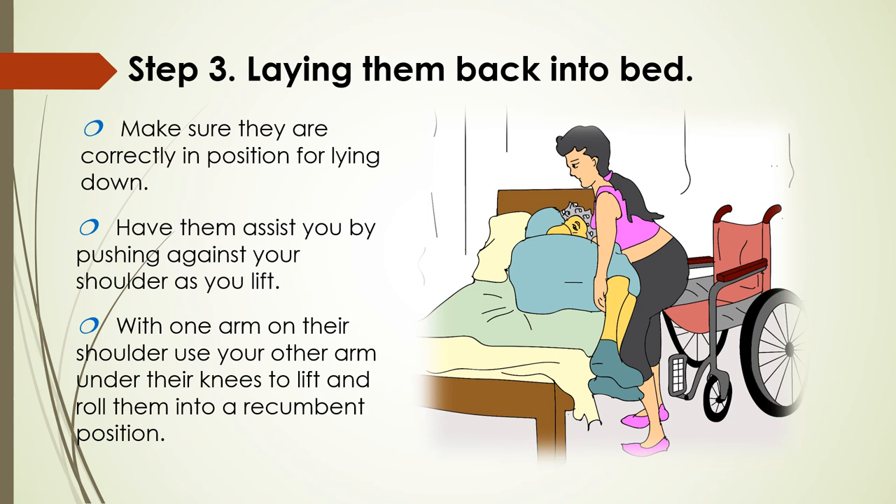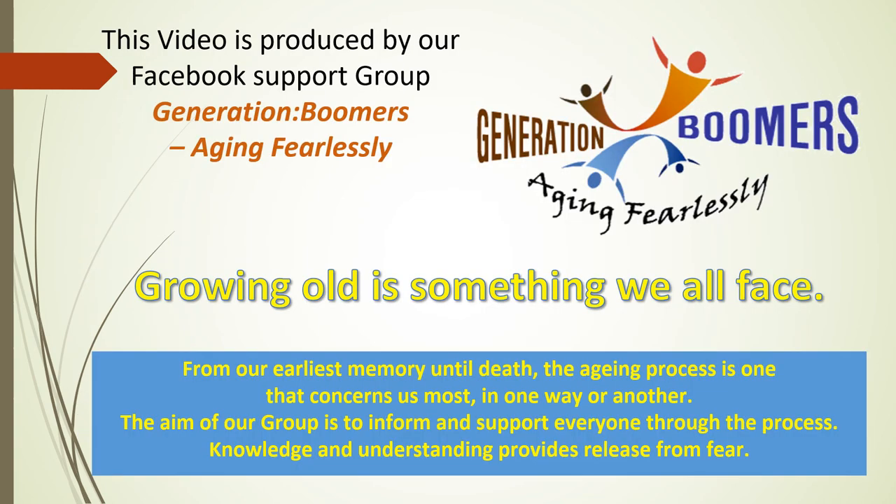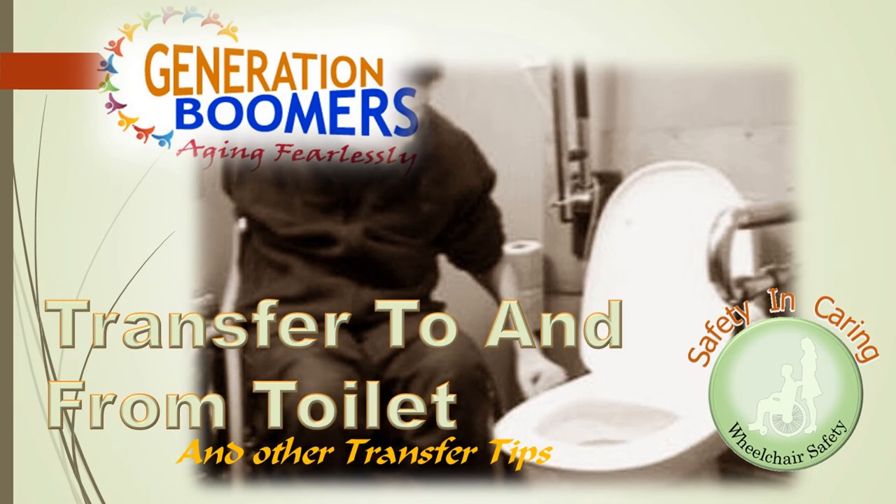And there we have it. You should now have a clear idea of how to safely transfer anyone in a wheelchair to and from a bed. Growing old is something we all face, and knowing some of the things to expect helps take away the fear out of aging. Our Facebook group is there to help you — I've included a link at the end of this video if you'd like to join. You can also download an e-book of this video at the link provided. Ron Simonson from Generation Boomers Aging Fearlessly signing off. Keep a look out for our next video on transfer to and from toilet and other transfer tips on this channel. Goodbye.